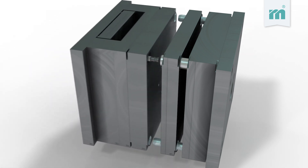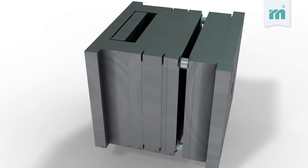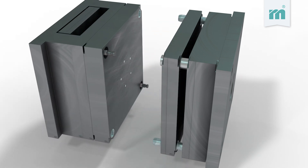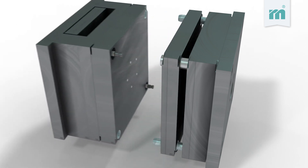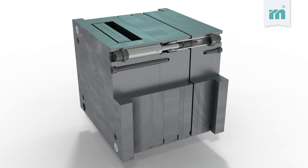Through the injection molding machine's opening movement, the floating plate is pulled to the desired stop position and fixed at this position while the mold opens completely. Let's have a look at the process in detail. After reaching the stop position,